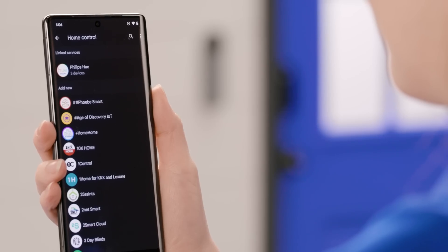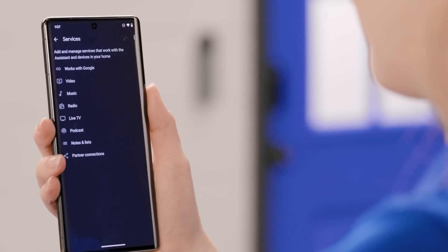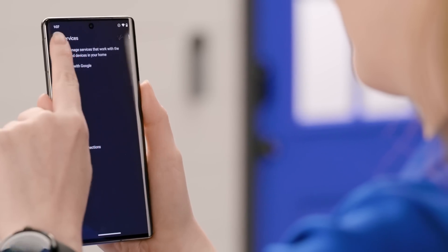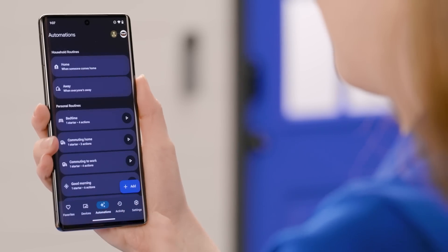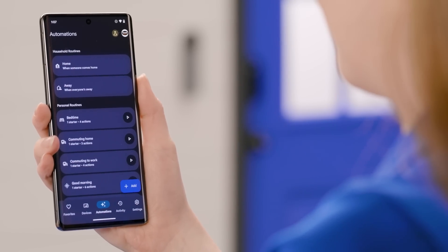Today, we're diving into the exciting world of smart home technology and exploring the latest update to the Google Home platform. I can't wait to show it off. Let's get to it. The updated user interface makes navigating the Google Home app easy on your phone and brings it to more places, including Wear OS. The design and personalized user experience makes it easy to find what you're looking for.